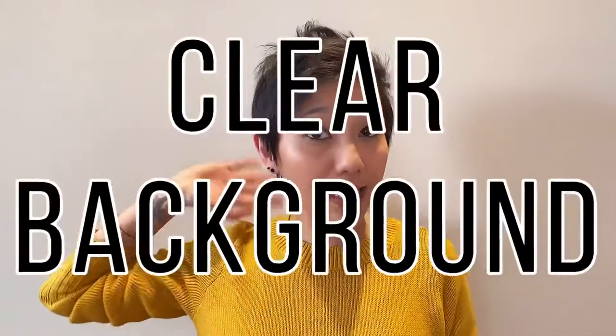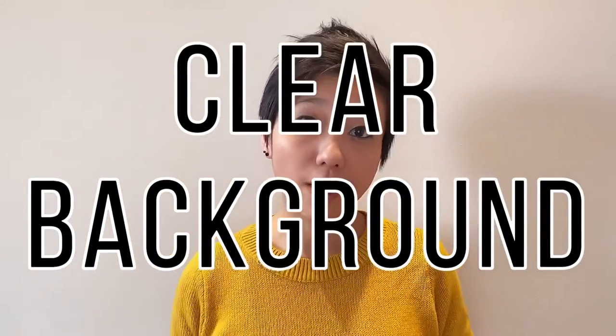Which brings me to number three: a clean and clear background. You don't want your casting director to be distracted by anything behind you. The moment they start looking at your background and go, 'Oh, what's that in the background?' — you know you've lost them. They're no longer paying attention to you or your performance; they're paying attention to everything else around you. So a clean background where the focus is on you.